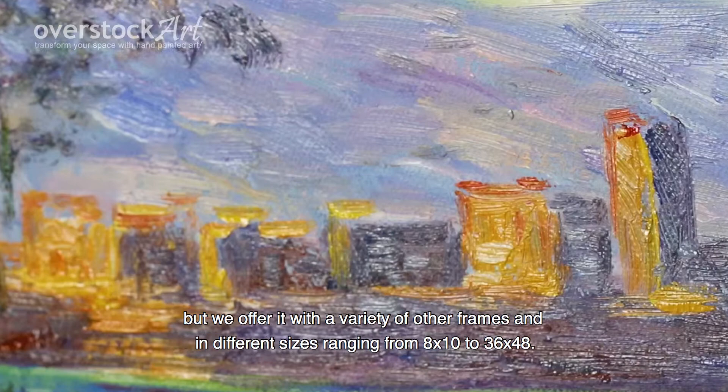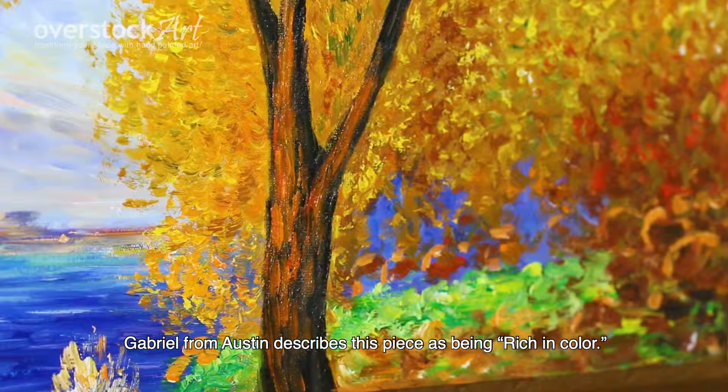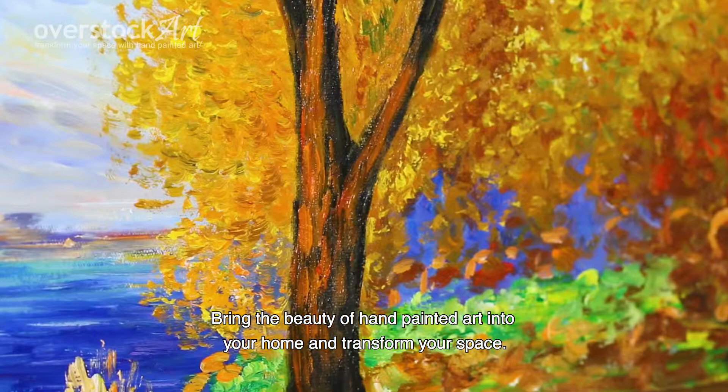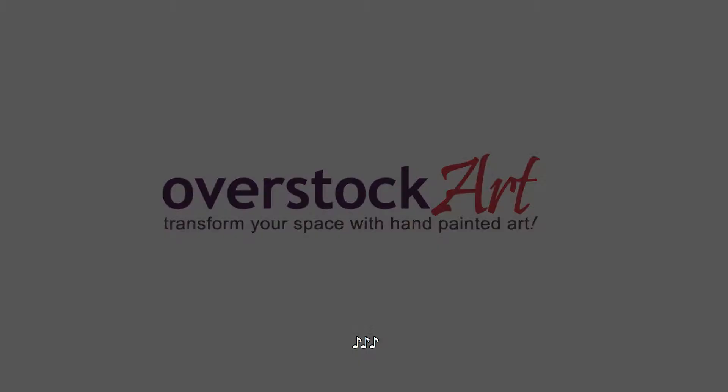Custom sizes can also be quoted upon request. Gabriel from Austin describes this piece as being rich in color. Bring the beauty of hand-painted art into your home and transform your space.